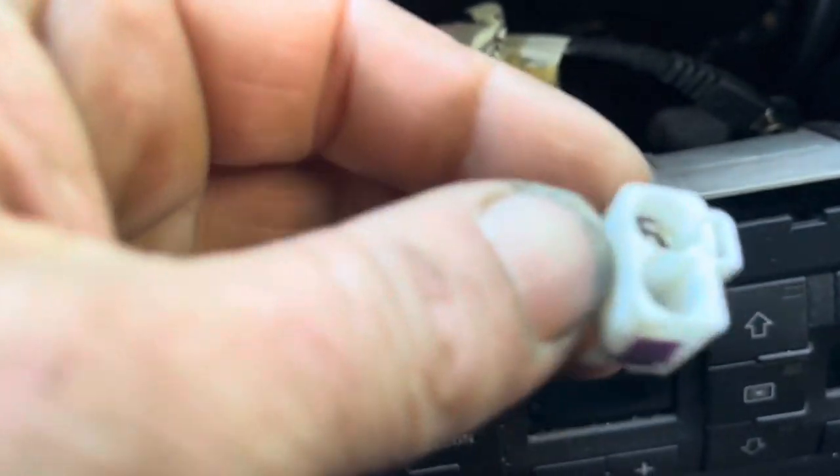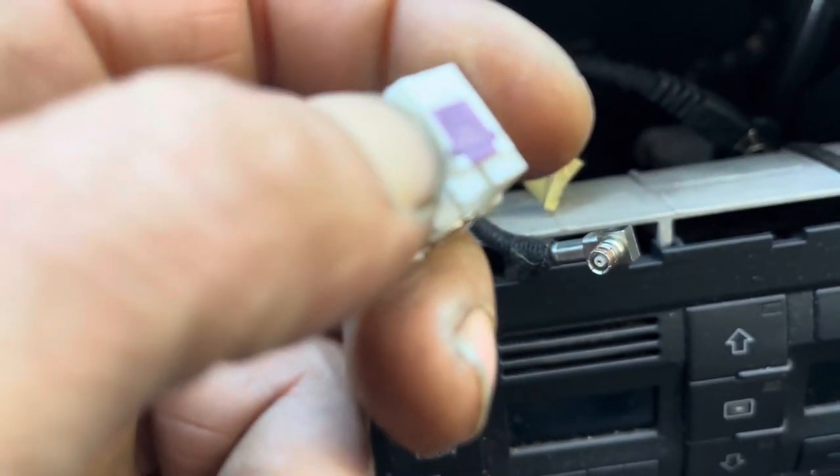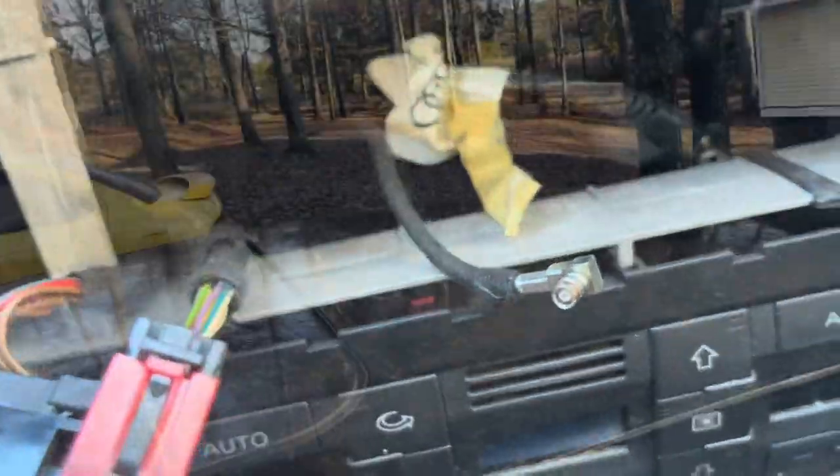You have to remove the outer casing off of the diversity antenna. It's the same on the one that was on here, but it was yellow. You pop that little purple tab out, slide the wire right in, then pop the purple tab back in and it'll lock it in.